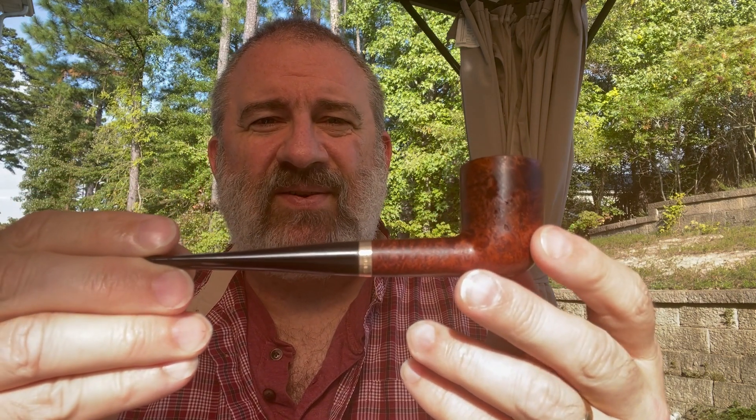To its credit, it burns pretty well. I am not having any trouble keeping it lit, even while talking — at least not yet. Hey, let's take a closer look at this lovely little Gold Coast pipe.